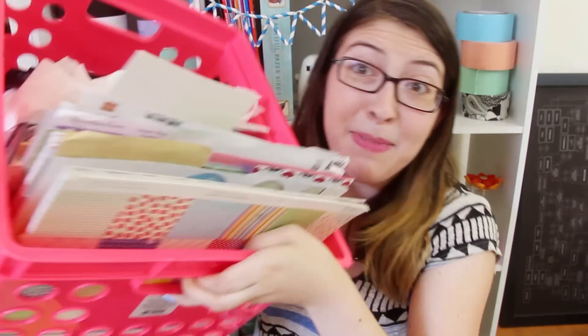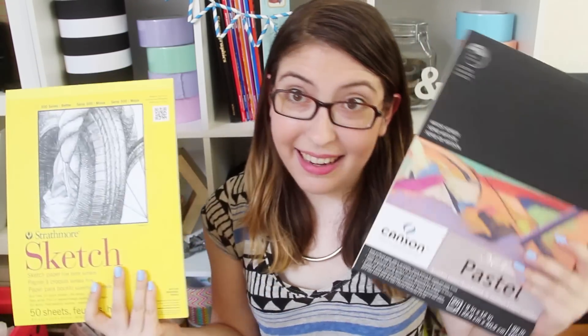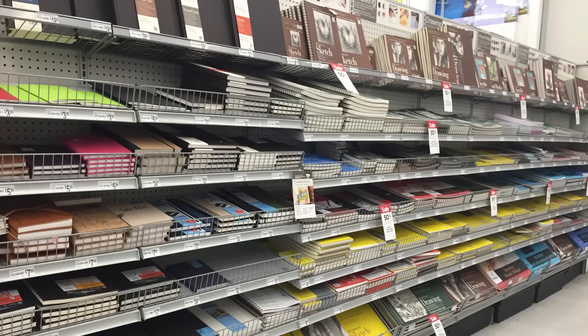I have this entire box full of tons of different paper, and then I went out and bought a whole bunch more examples to go through. So there is a lot to go through, but make sure you stick around until the end of the video because I'm actually having a contest to give away some of these extra pads of paper that I bought. There is so much to know about different types of paper, and I'm sure I'm going to miss something or forget some type of paper, so please let me know in the comments if you have anything to add or if I got anything wrong.